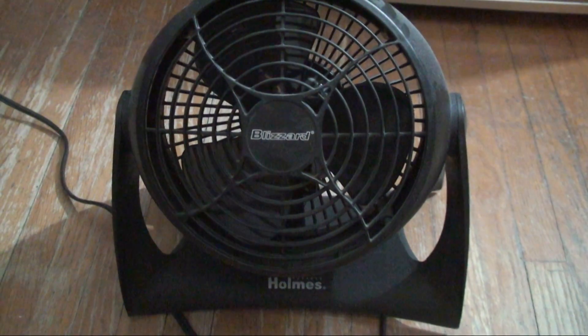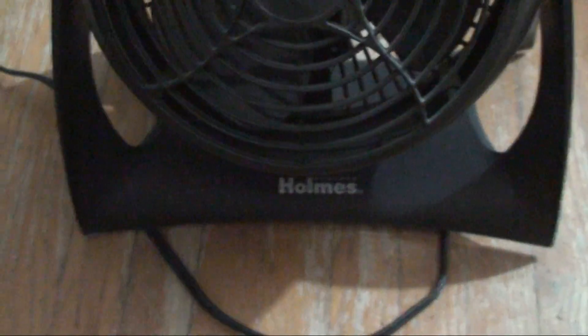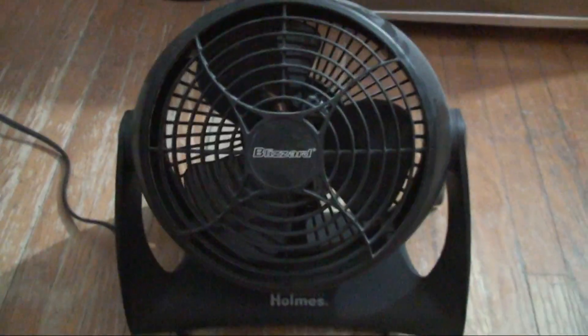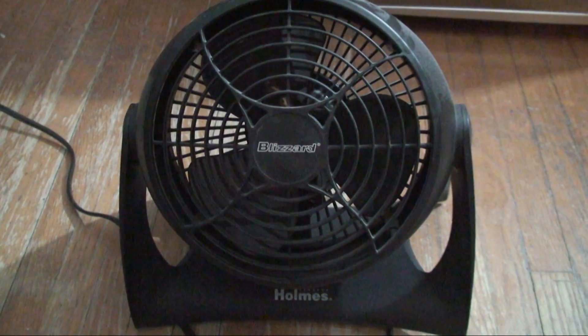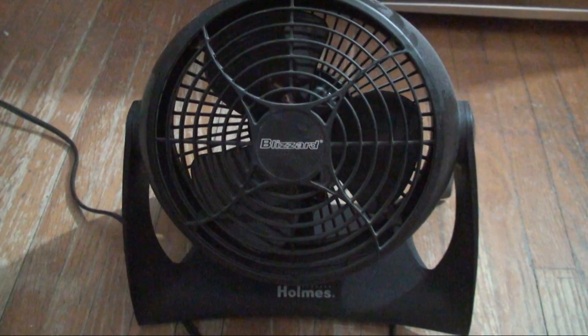Hello all, this is DecoFanBlade, and today I bring you this Holmes Blizzard fan — there it is. Got this roughly around, I would say, years ago at Bed Bath & Beyond.